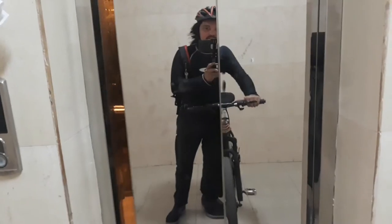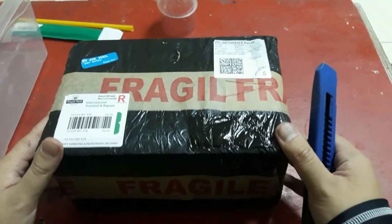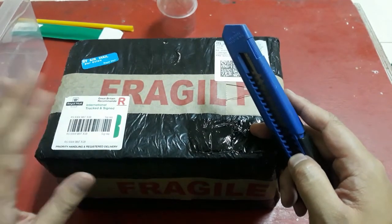I've got the package now and I'm quickly heading home so we can unbox this thing. This thing finally came — it's been about 10 days in transit. I hope all the spiders are okay inside.